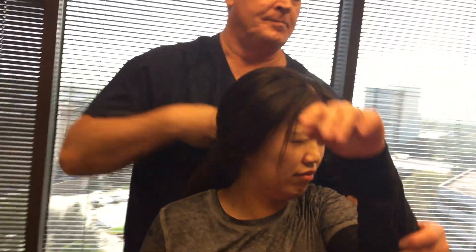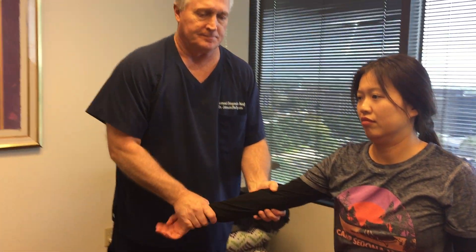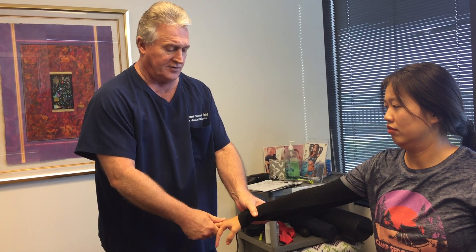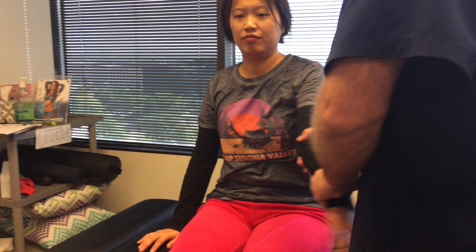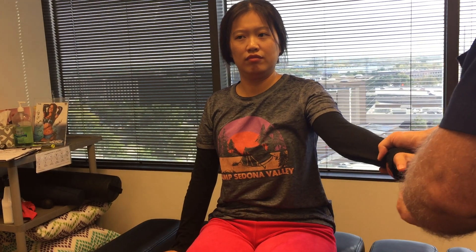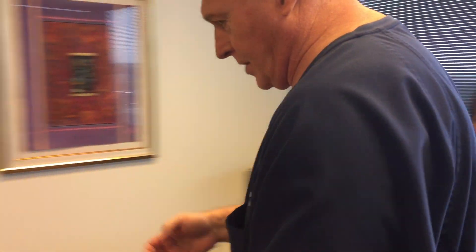Now because she has her head forward a lot in gravity, her spine is compressed. Because I did a distraction test on her that was positive, which felt better when lifting her skull up. So we're going to decompress her for the first time and take a lot of that compression stress off. Being a dental hygienist or technician, your head's forward a lot with your hands out in front of you.